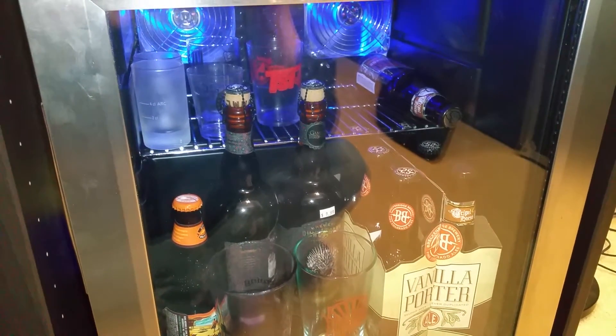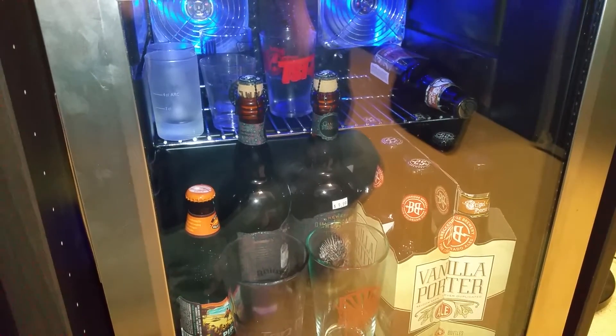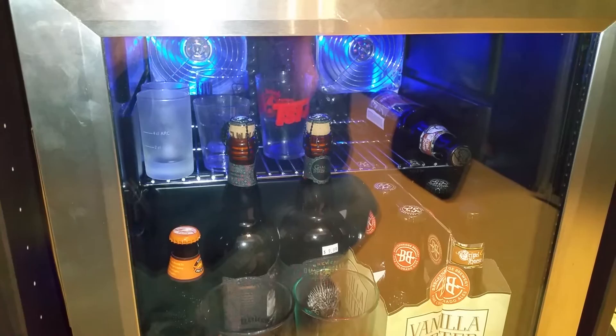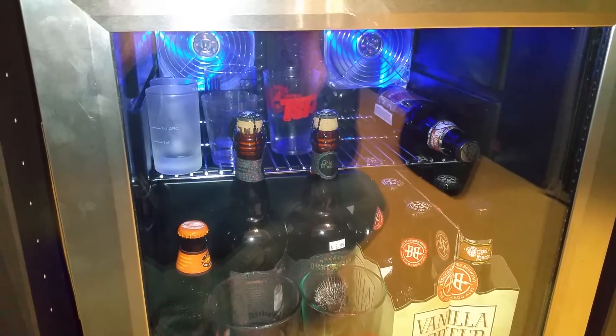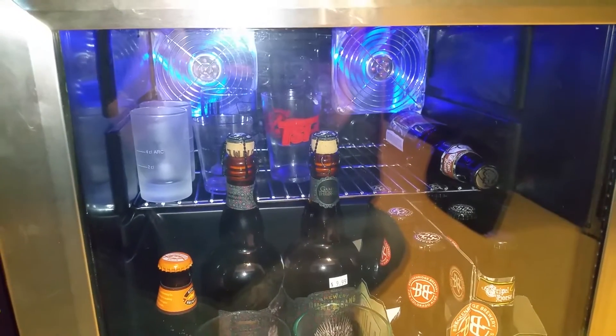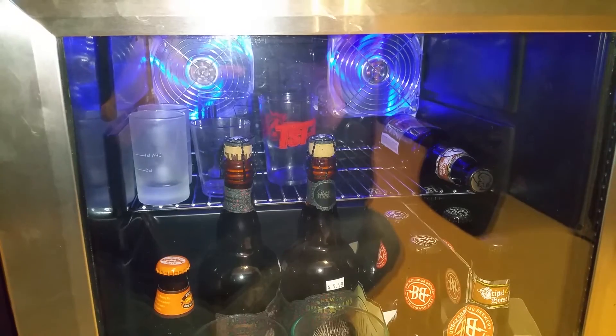One of my viewers asked me about my fan modification for the Edgestar beverage fridge that I own, and there really isn't too much of a change, but this video is for you, Alfonso Mendoza. Hope I said your name right. Cheers. And I've since upgraded the fans to have two 120mm fans on each side.